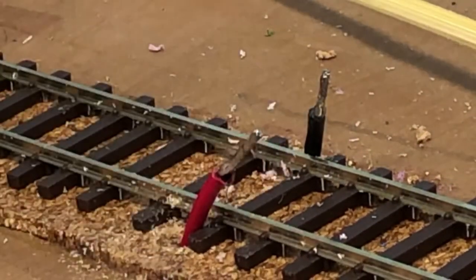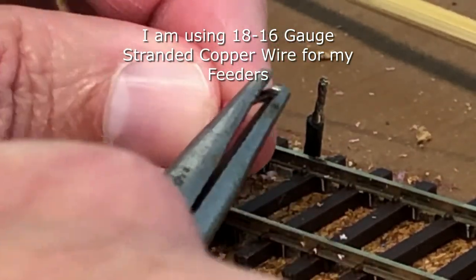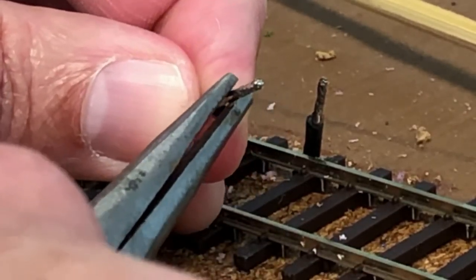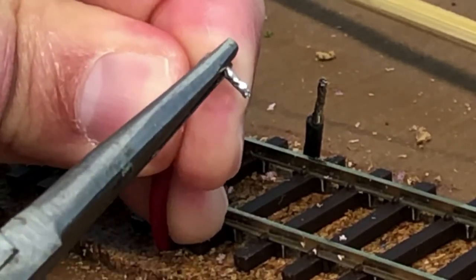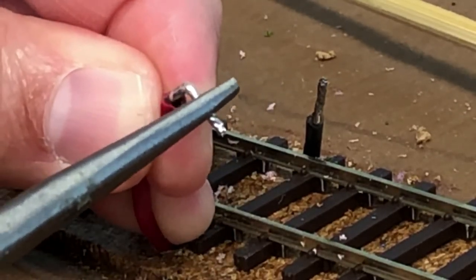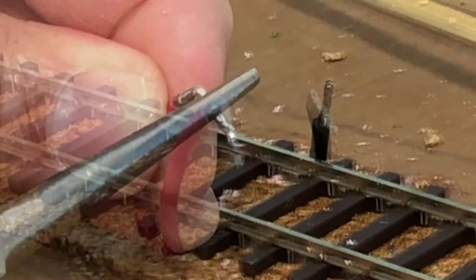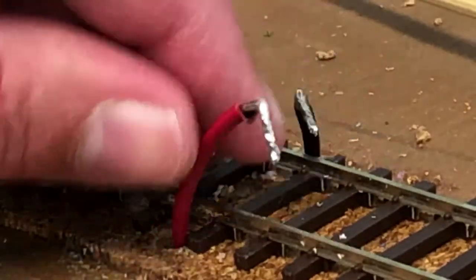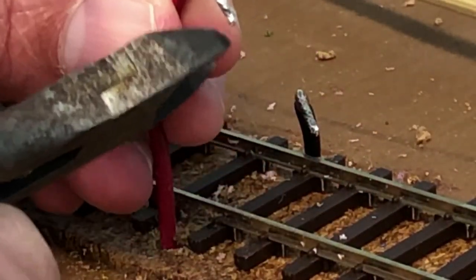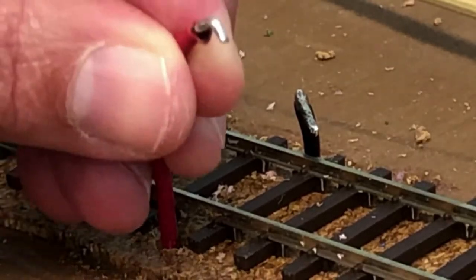I've got the feeder wires run down the holes I just drilled. You'll notice I've got some solder on the stripped portion of the feeder wires, and I've also got a little solder along the outside of the rails where I'm going to attach the wire. I'm taking needle-nose pliers and bending the soldered section of the feeder wire at a 90-degree angle — kind of a hook shape so I can hook these onto the sides of the rail where I intend to solder. I then make the hook section as flat as possible against the track, and trim any excess length so there's just a small hook to attach along the sides of the rail where the solder is.